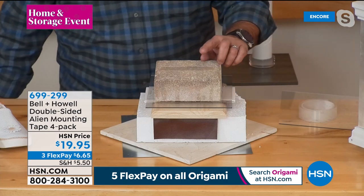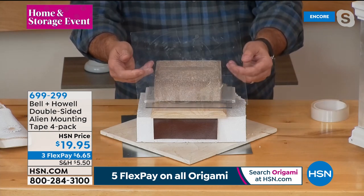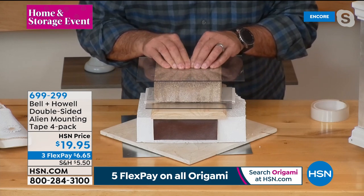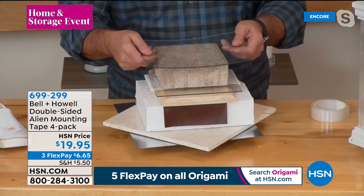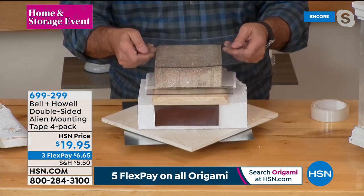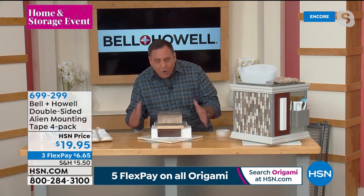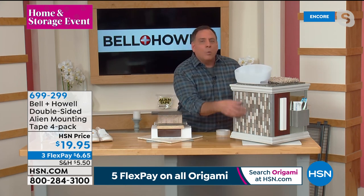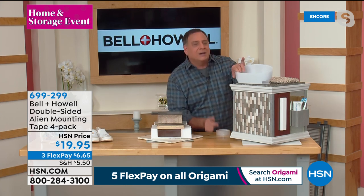Press it down for five seconds — one, two, three, four, five — and that quickly the alien tape has set up. Look at the plexiglass: it's actually bowing from the weight of what's on top. That's what you can do with alien tape — it sticks to all these different surfaces. For a practical demonstration: if you've always wanted to put up a shower caddy and you've got grout lines in your bathroom, suction cups are never going to stick to that. Take the suction cups off the shower caddy, put two little tiny pieces of alien tape on the back, and it goes right on the wall.